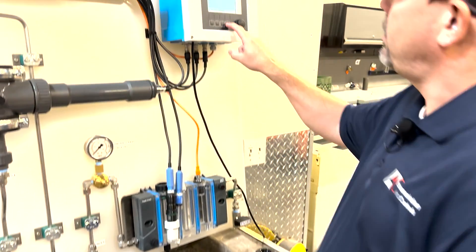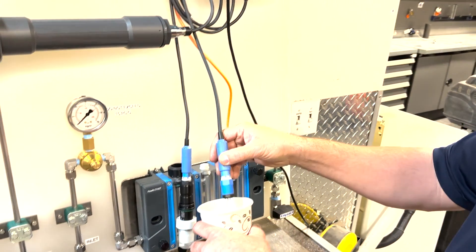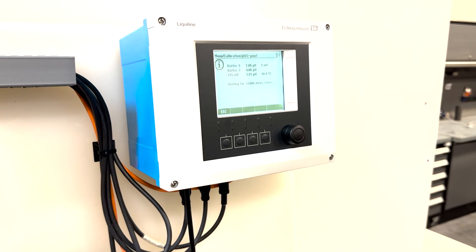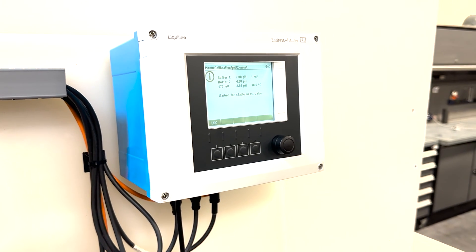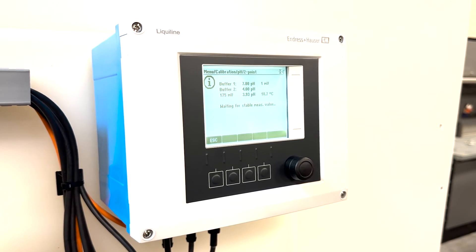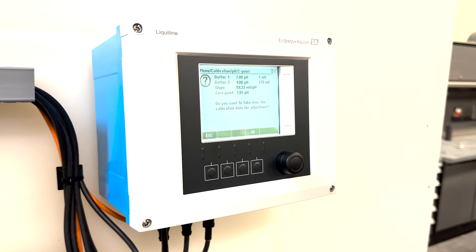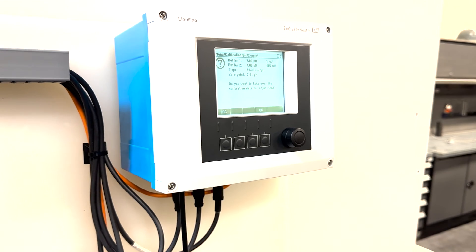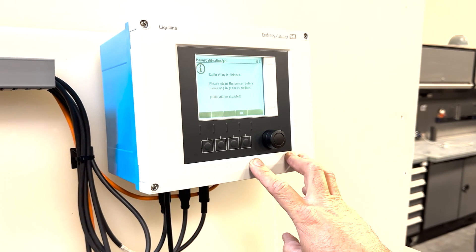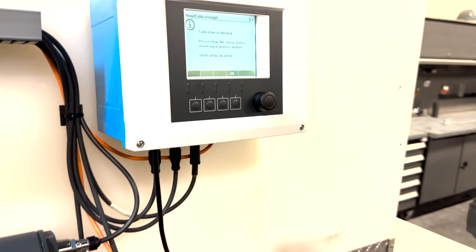Please clean sensor — you'd want to use some DI water to rinse off your sensor before putting it in buffer solution number two. Then we're going to put it in our second buffer solution and wait for a stable measurement. You can see it's adjusting, reading live. Once it stabilizes, it will ask: do you want to take over the calibration data for the adjustment? If you feel like it's a good calibration, you would say OK. Calibration is finished. Please clean the sensor before immersing in the process medium — use DI water.